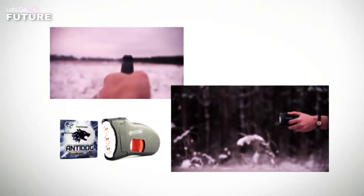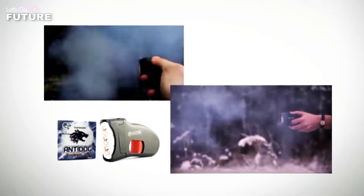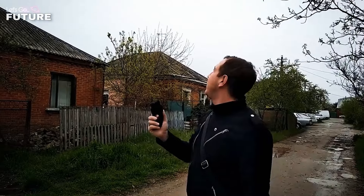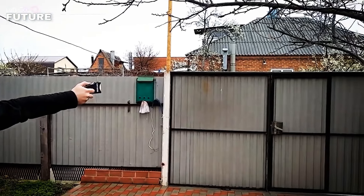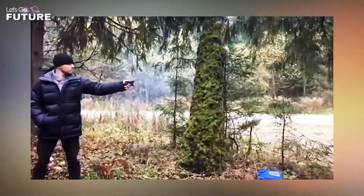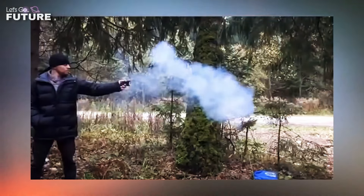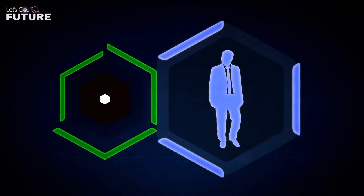This is usually enough to stop the animal and force it to run away. The advantage of Anti-Dog is that it's reliable and trustworthy — it's not affected by wind and it works everywhere. You don't even have to come into direct contact with the animal. The developers claim it will protect you from wild dogs, foxes, wolves, and even bears and moose. Anti-Dog can also be used in an emergency to send a signal. The price is about $50.